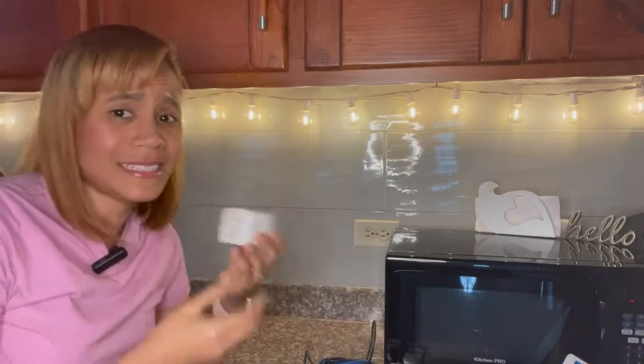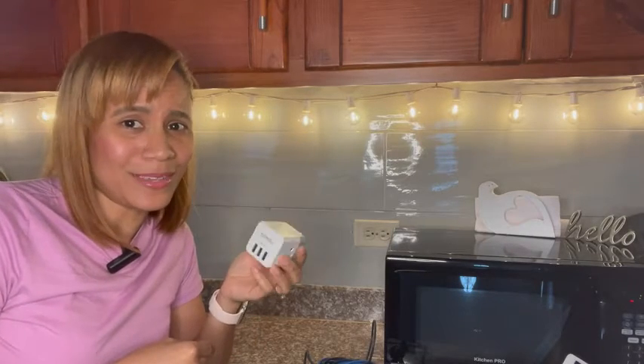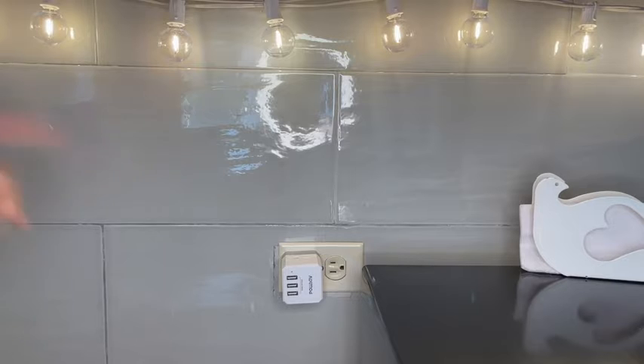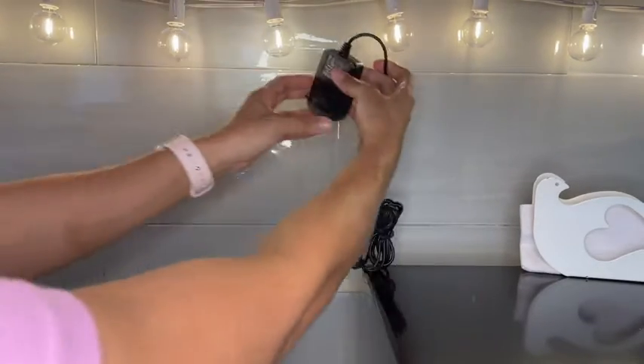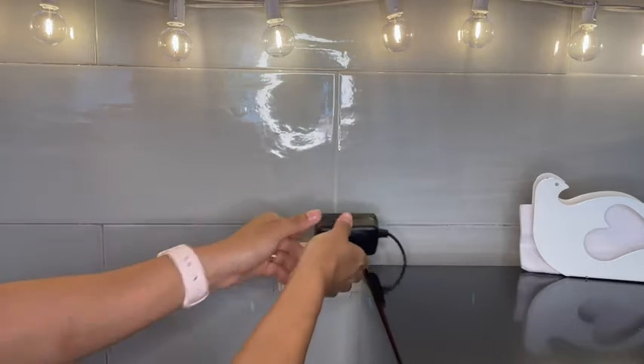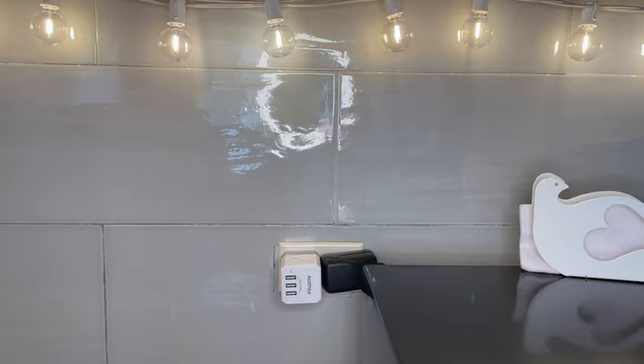So you get to plug in six different devices. Let me go ahead and show you how I use it. The adapter is super, super compact, so that is a plus. So I have this other plug-in here and I'm going to go ahead and use the other side. Look how easy that is. I'm able to use both of my outlets without any trouble.